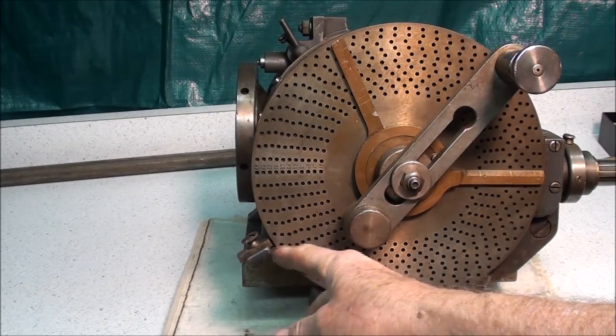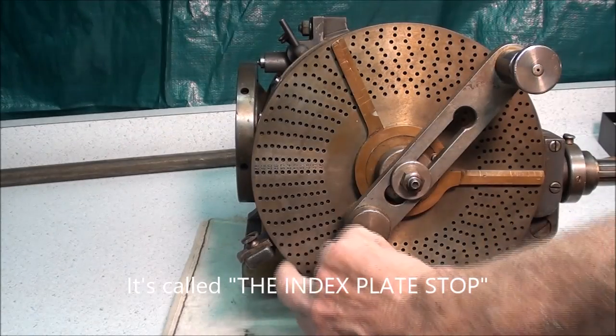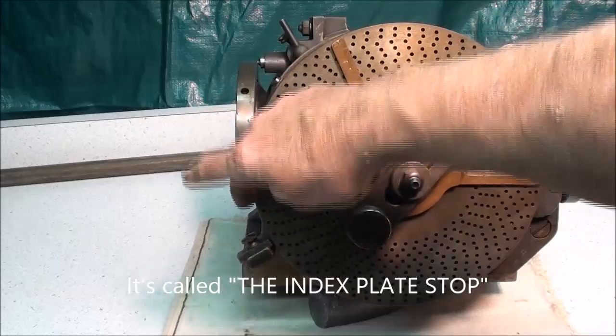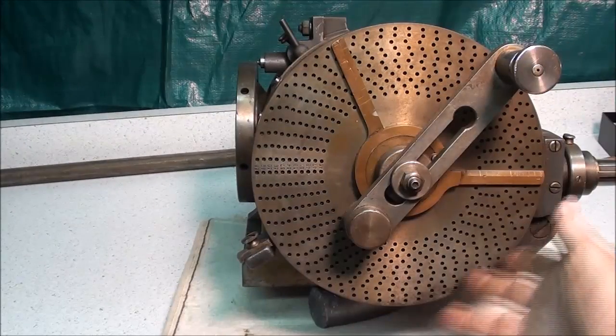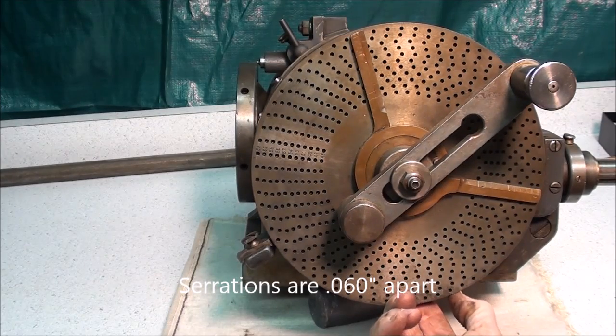Down here is a little notched stop that can be used to make fine adjustments. I'm not sure how to use that, but there are some serrations along the edge of the index plate here — a roughness, almost like a comb, which you might hear.